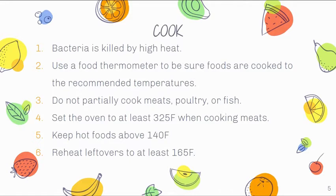We should not be partially cooking meats, poultry, or fish. We're generally good about that with poultry and fish, but most meats can be cooked to order — if you like medium rare, know that you're taking a risk of getting a foodborne illness. When baking meats, set the oven to at least 325 degrees. After cooking, keep food hot at above 140 degrees, above the danger zone, and reheat leftovers to at least 165 degrees.